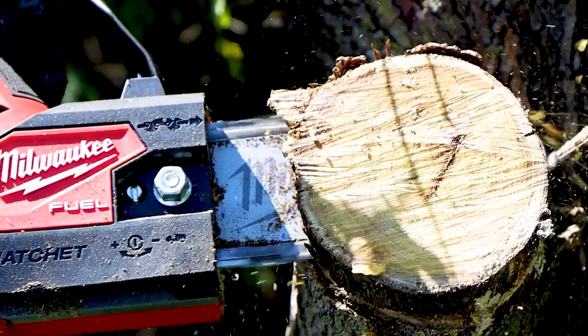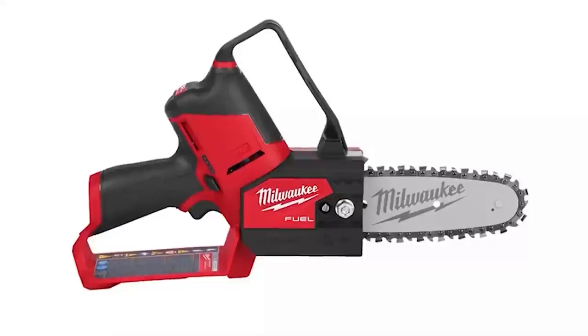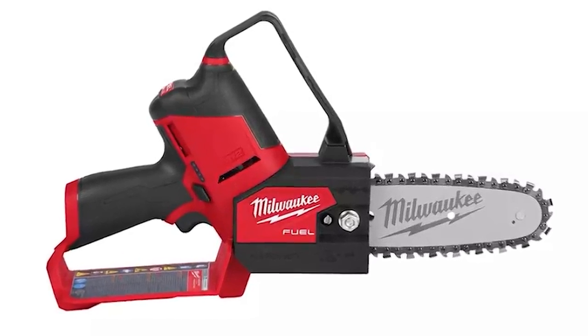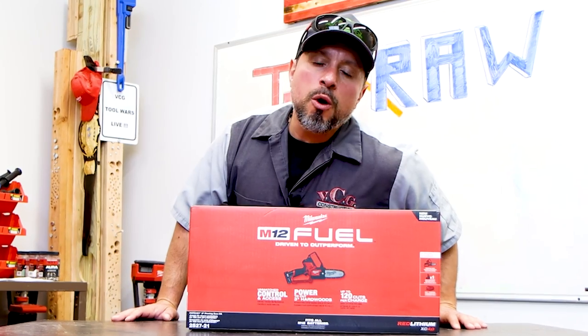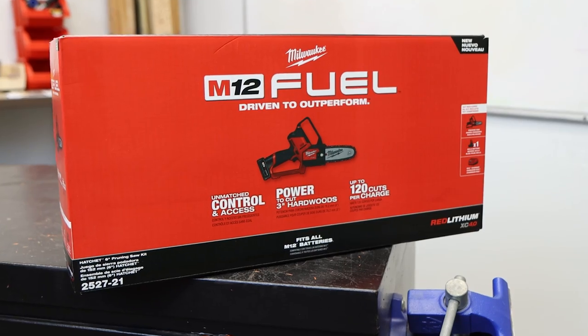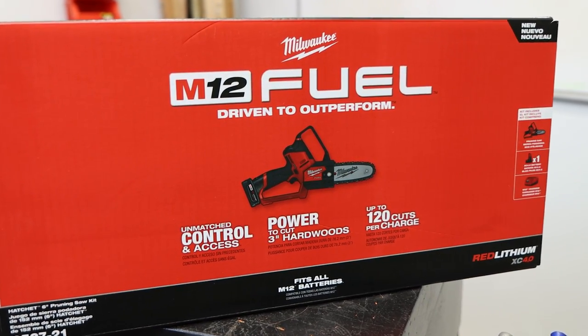On July 13th, 2020, we released a video about the Milwaukee M12 Fuel Hatchet Mini Saw Revealed! We shared everything we knew about that mini saw — that versatile little hatchet for pruning and cutting. But now, two months later, we finally have our hands on it.